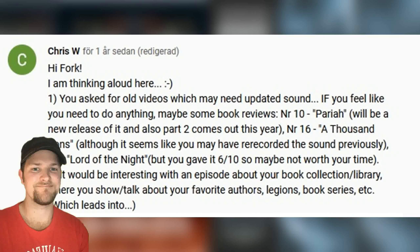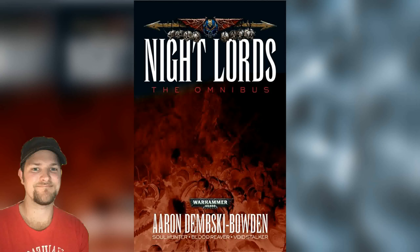So I was asked by Chris V to revisit the Lord of the Night review, and then decided to revisit all of my Night Lords reviews from the early days. We can begin with the front cover for the omnibus that collected them all together.